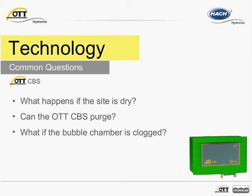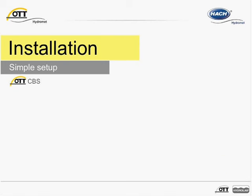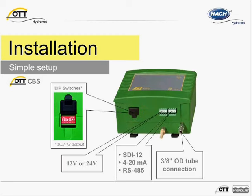During the next measurement interval, the CBS will automatically initiate another measurement. Now let's briefly cover installation and setup. Setting up the CBS is really quite simple. There is no need to break out a laptop or a special communication module, nor spend a lot of time. Sensor setup is essentially carried out by using the DIP switches on the outside of the device and wiring the unit with the desired interface.